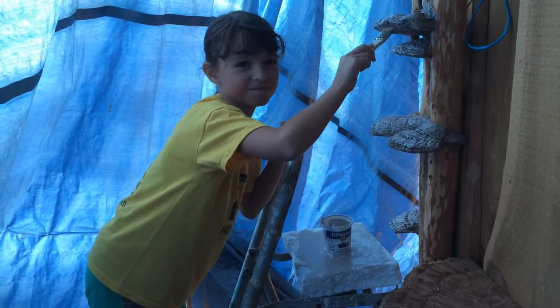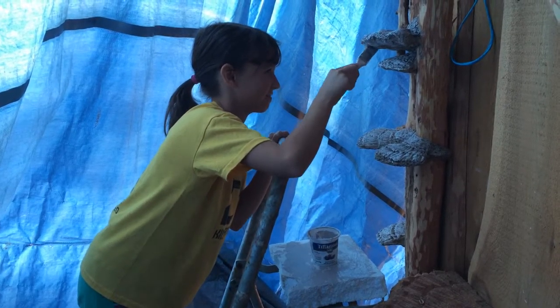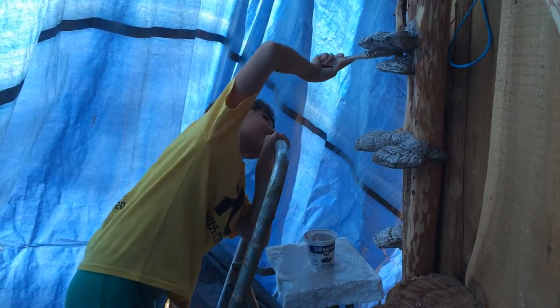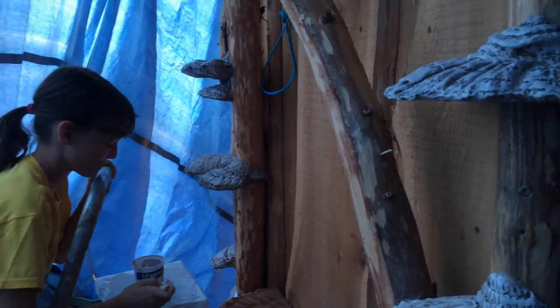Billy Dillard here from Billy Dillard Art. This is a short video on my little helpers. My granddaughter Mariah — this is her art class today. She's helping Grandpa paint mushrooms. Mushrooms!